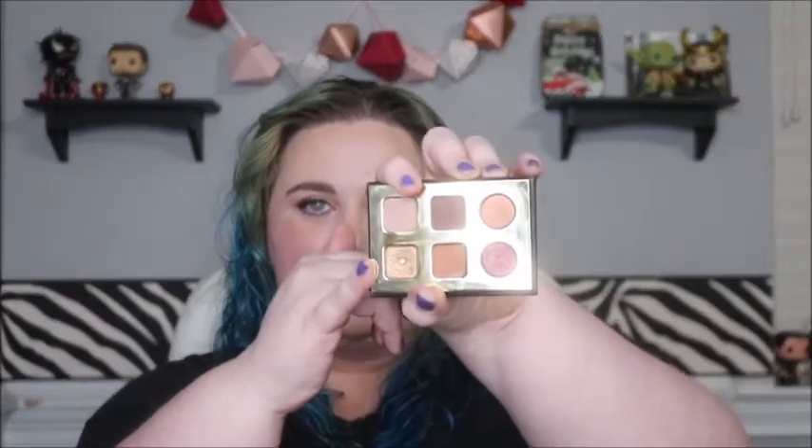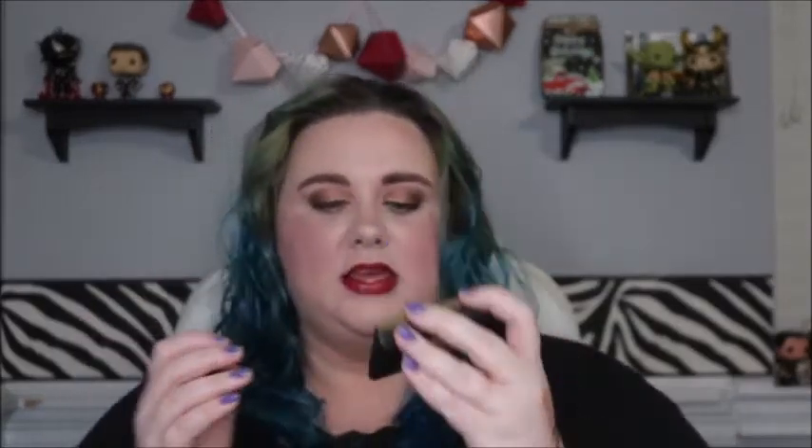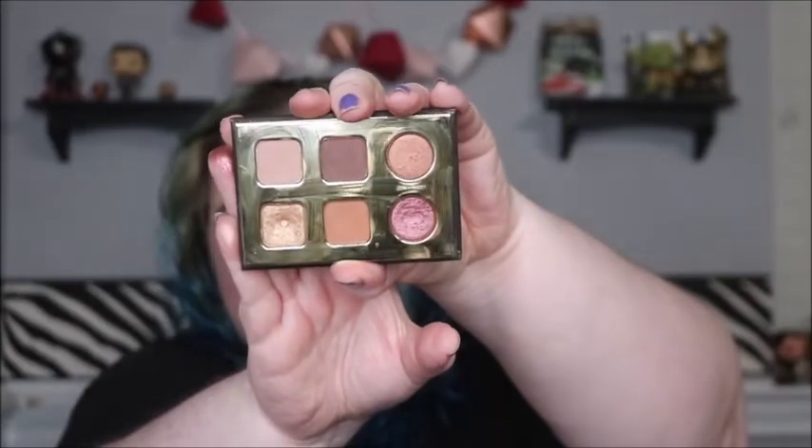For the bottom row we have Hype, a golden shimmer shade which I've already hit pan on earlier this year. Then we have Crisp, the final matte shade — a very warm crease shade for me. And finally we have the third shimmer, a maroon-y shade called Dominate. That one is what I'm going to hit pan on next, because it already has a big dip in it. So that is all of the shades in this palette.